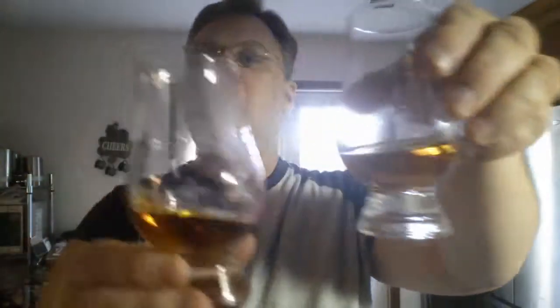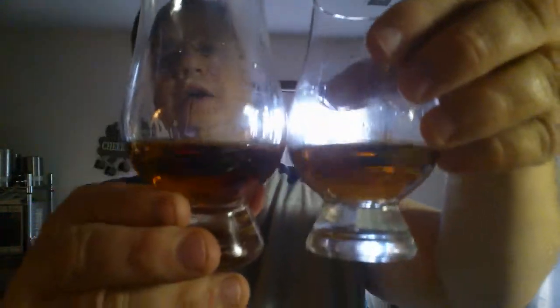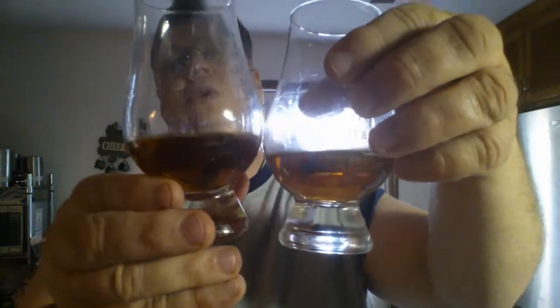I'm not feeling as much sweetness on the nose here — I'm feeling much more oak. Let's compare colors, shall we? The colors are very similar. Actually, the Rocktown looks a little darker, a little more ruby to the hue on the Rocktown.